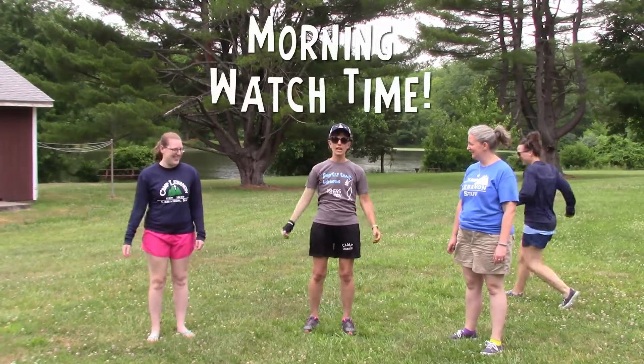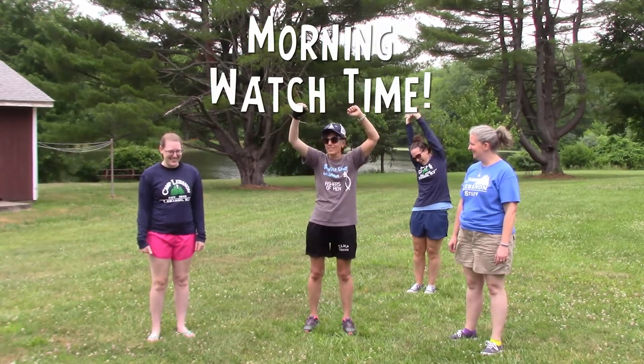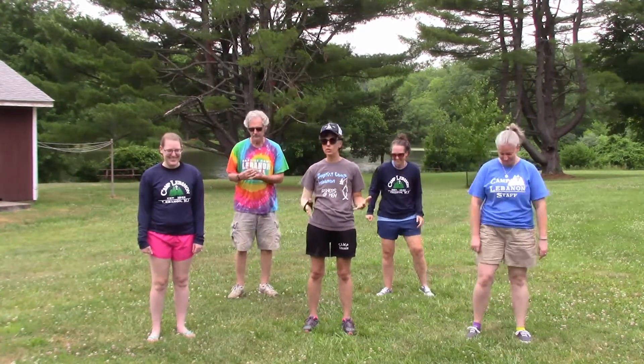It's morning watch time, but when we do morning watch, we got to get our bodies ready for morning watch. So here's what we're gonna go through — you can do them with us.